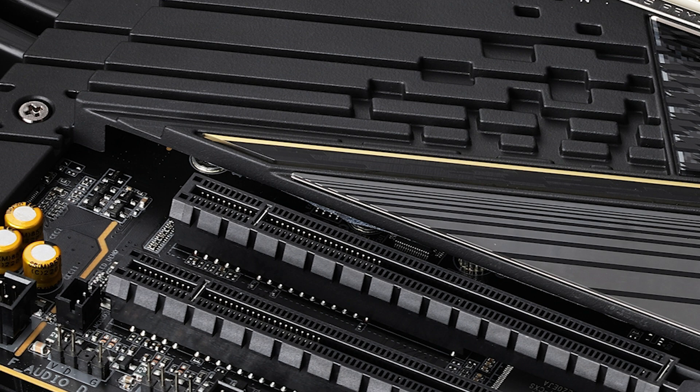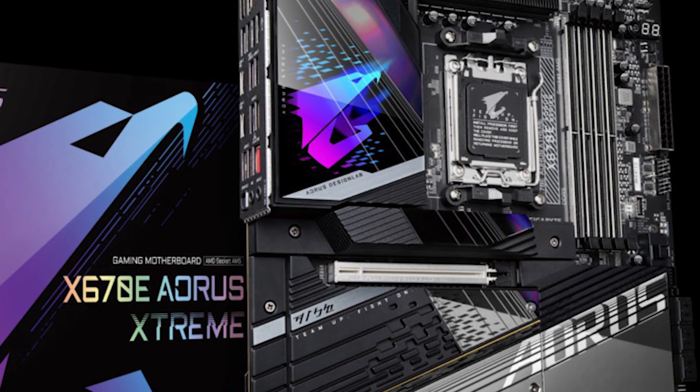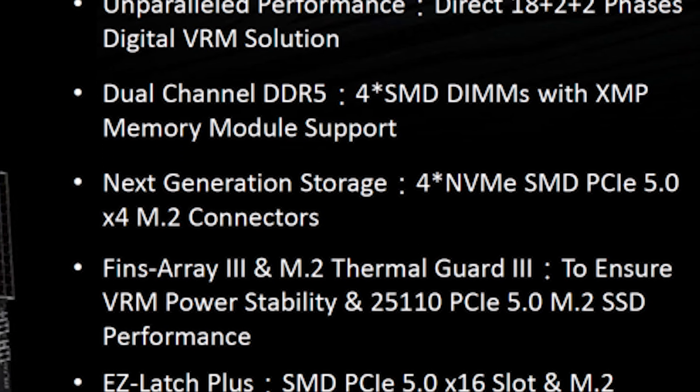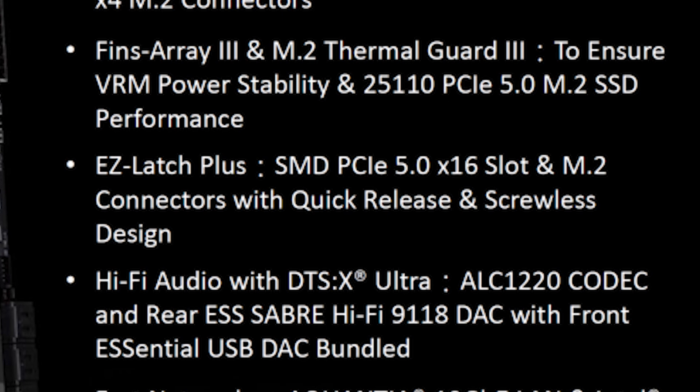Gigabyte's board stands out for thermals as well, since it has up to 10 fan headers to help with airflow — important since these boards will run hot. It has 8 layers of PCB and 2 ounces of copper. Impressively, it features up to 21 USB ports, including USB 4.0 ports with USB-C power delivery. So for those thinking about switching over to Gigabyte, this is a very compelling option.